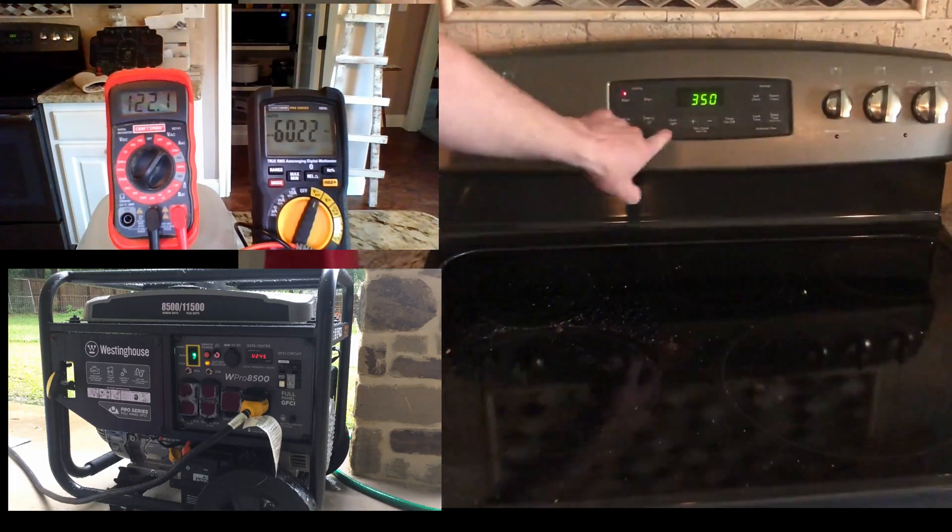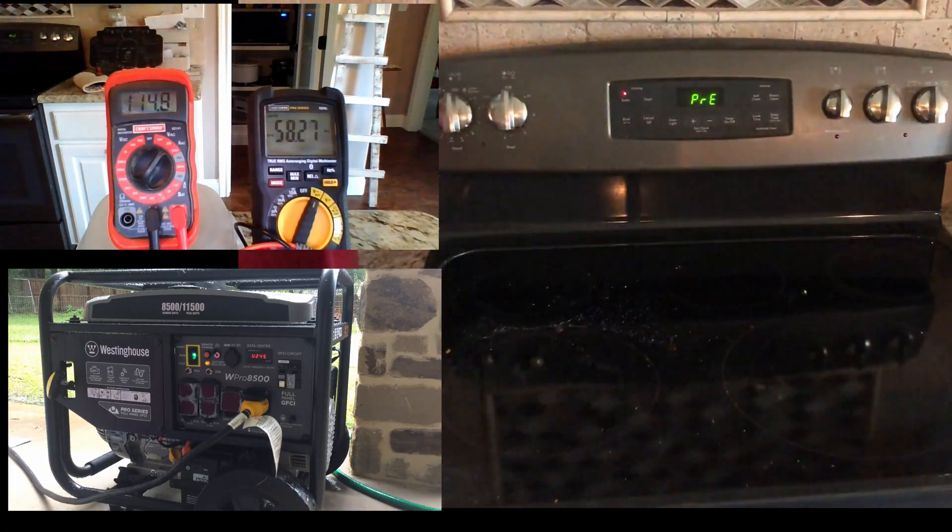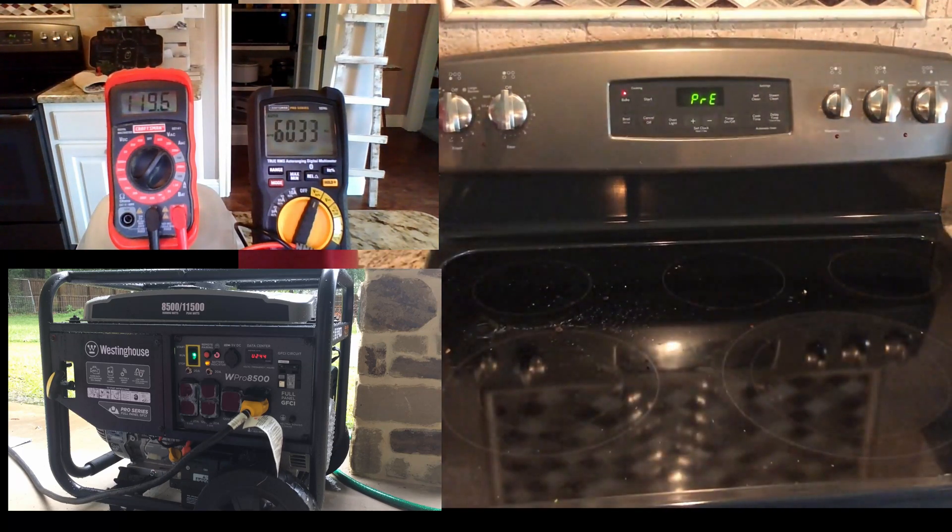I'm going to try not to talk through the whole video. First up is going to be the oven. I'm going to let these appliances run a couple of minutes, let them run through the first heat cycle. The majority of this is resistive loads, which is just fine for this generator.